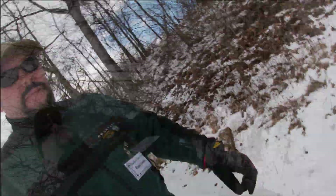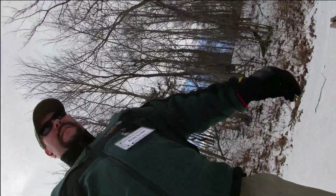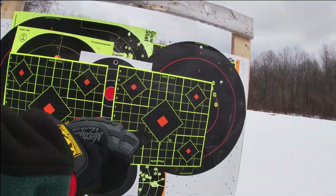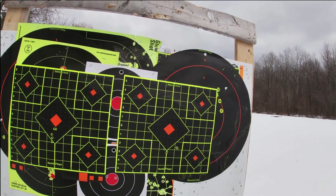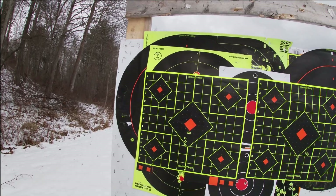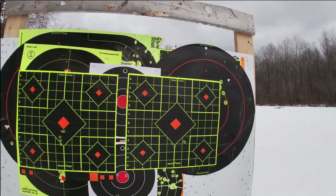Walking out to see how we did — we'll take a look at the target in a minute. Not bad! First target, second target — a little lower, but not too bad. About an inch and three quarters on both. For practical purposes, that is more than good enough.